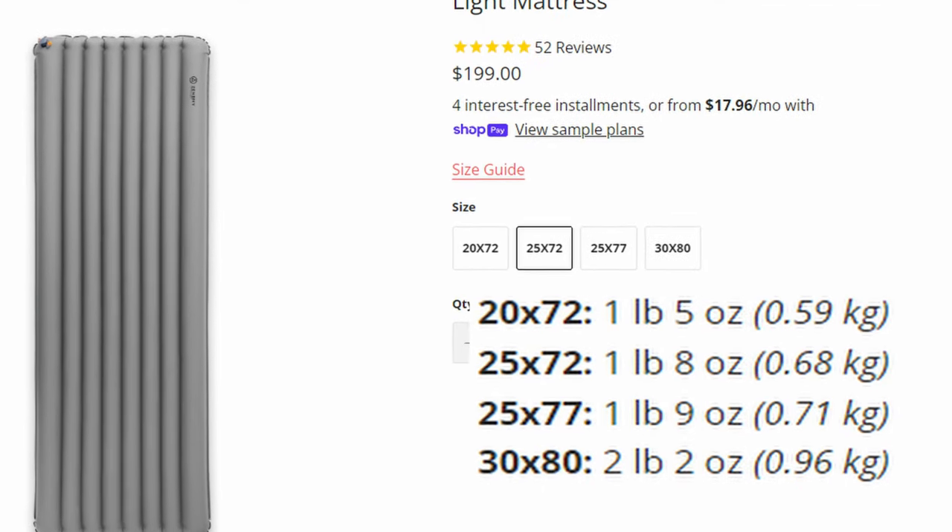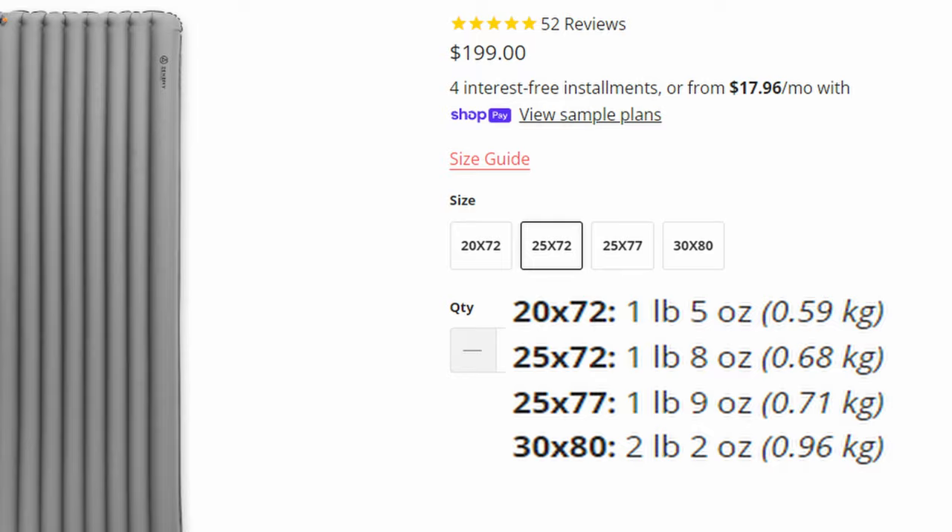The Zen Bivy system begins with this sleep pad. The 77 by 25 inch pad weighs 25 ounces. This insulated pad has an R value of 5 and it runs $200. If you are a backpacker, I'm sure you're familiar with these.